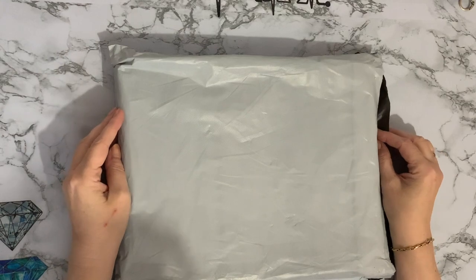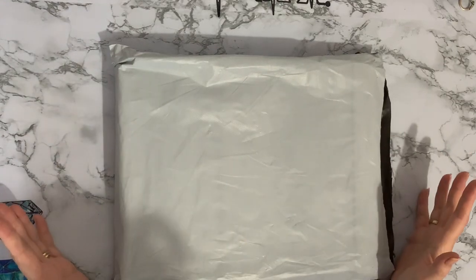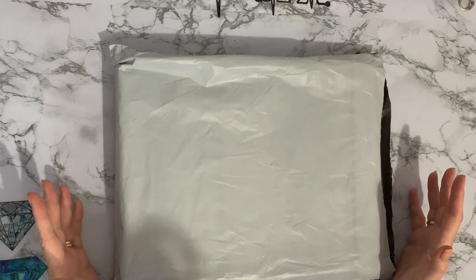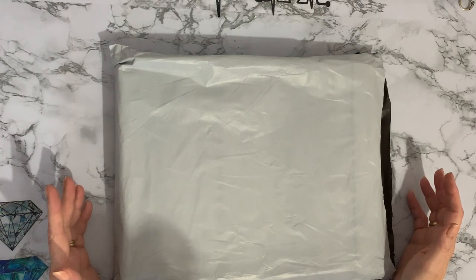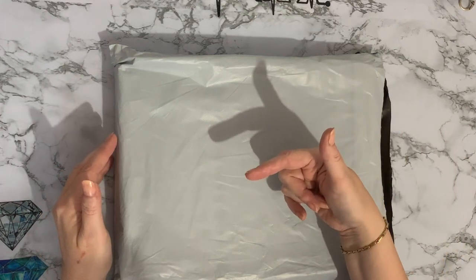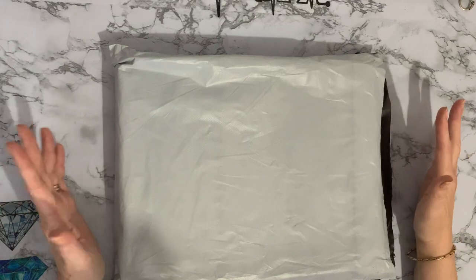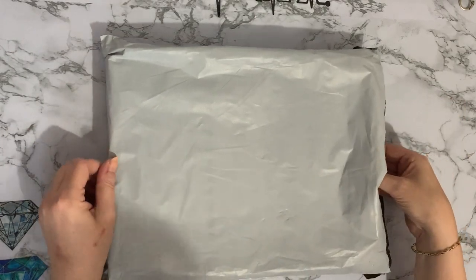Hi everyone, Liz here. Thanks for stopping by. So today I've got a box in a bag and it's come from Amazon and it's a store called Tervosien. I'll put the description down below. There's a lot of letters in this — I'm sorry, I can't pronounce them. I'm sure I've totally ruined it.